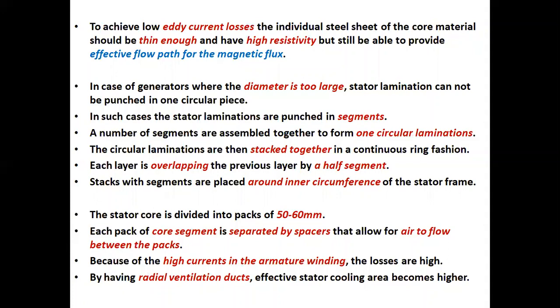In case of generators where the diameter is too large, stator lamination cannot be punched in one circular piece. In such cases, the stator laminations are punched in segments. A number of segments are assembled together to form one circular lamination. The circular laminations are then stacked together in a continuous ring fashion. Each layer is overlapping the previous layer by a half segment. Stacks with segments are placed around the inner circumference of the stator frame. The stator core is divided into packs of 50 to 60 millimeter.